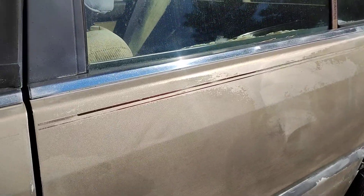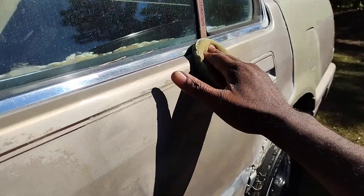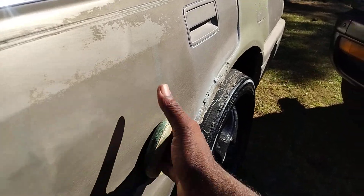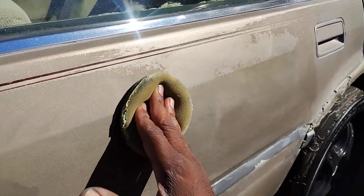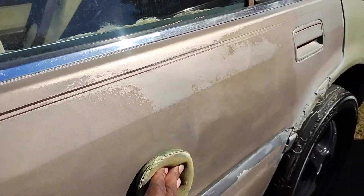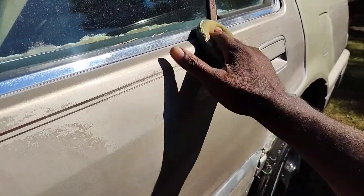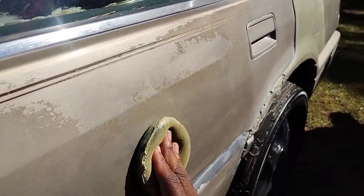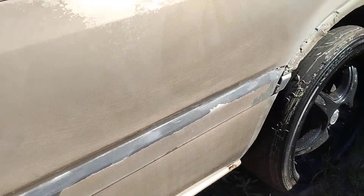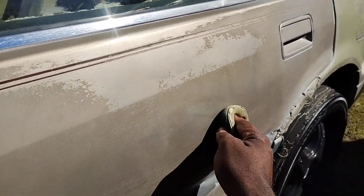Even though this paint is faded down some, I can still make it look better using products like this. Products like this will make your paint look better — it's going to make it look new. Well, not exactly new, but it will make it look a lot better, at least until you're able to get around to painting it.